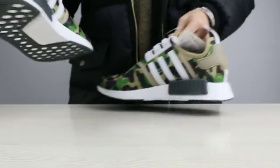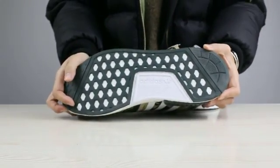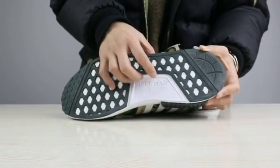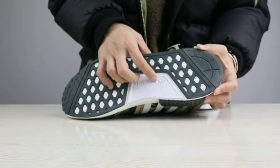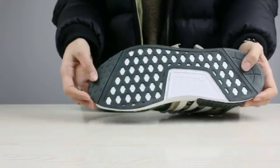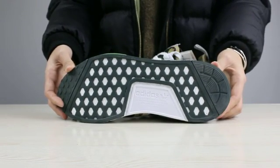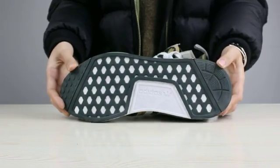Now let's come to the bottom of the shoes. There is an Adidas logo pattern on it. The most important layer also has a little R in it. This is the bottom of the shoes.